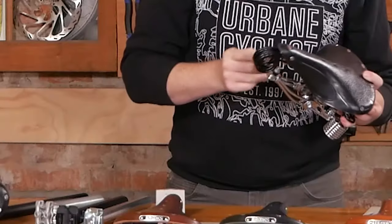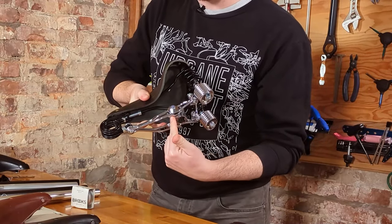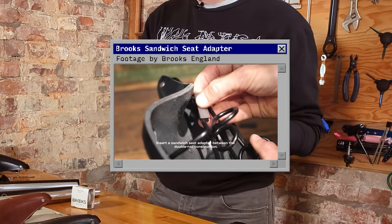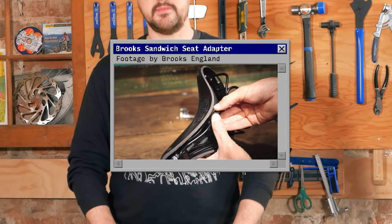Brooks has also just released an adapter that will allow you to use double rail saddles on a modern seat post. It's called the Brooks Sandwich Seat Adapter and it slides between those double rails to allow you to use the saddle on a modern seat post.